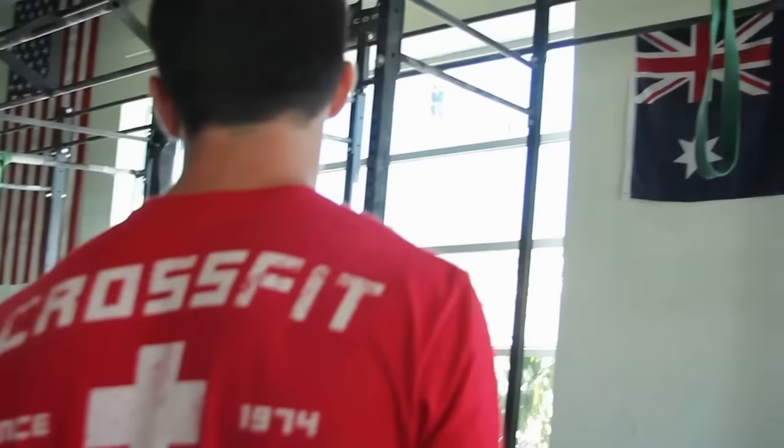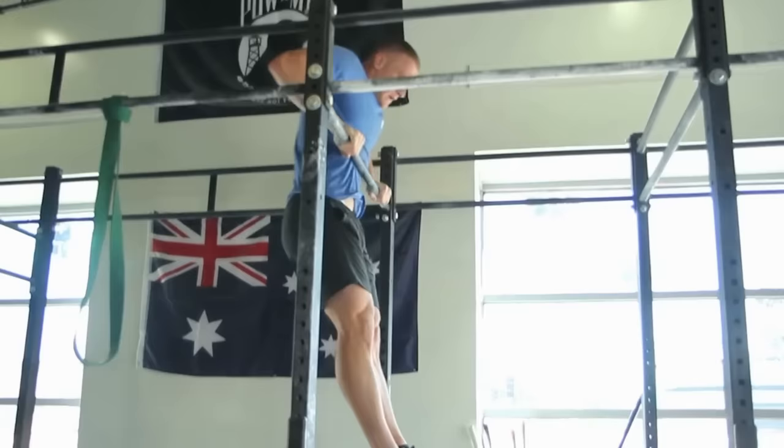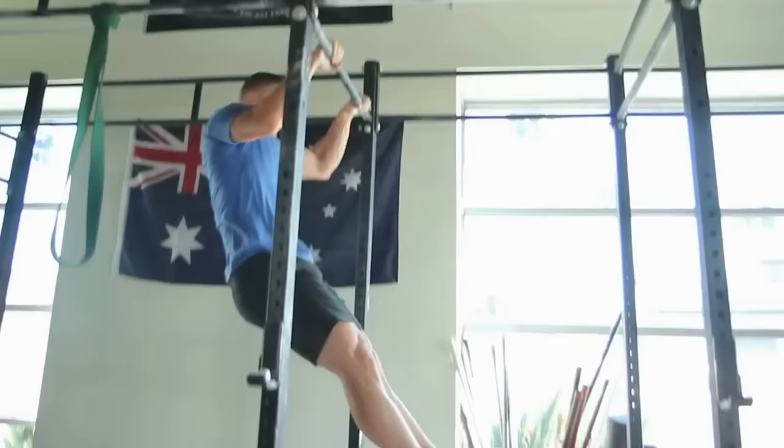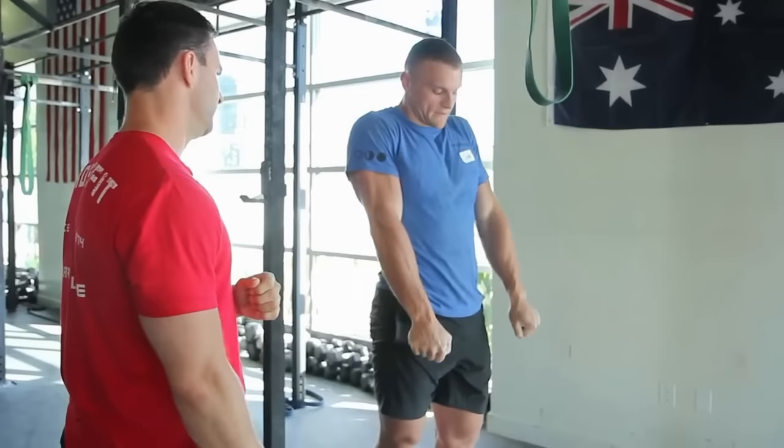I want you to watch Chad's second kip — this transitional piece. We talk about tight arch to close. Watch this second piece right there. Do one more. Open. And it's up. That's pretty. My work is done here. It does feel more efficient — if you get to here, it can just go. We're going to be opening and closing from here to here.